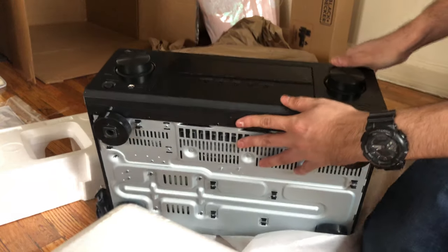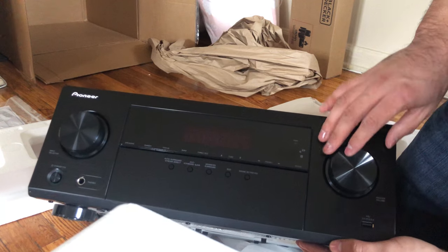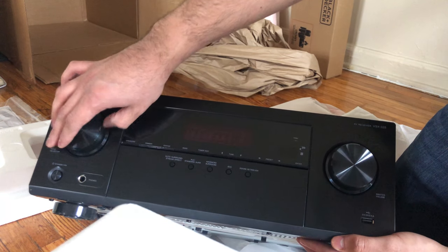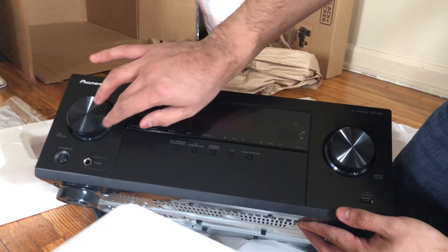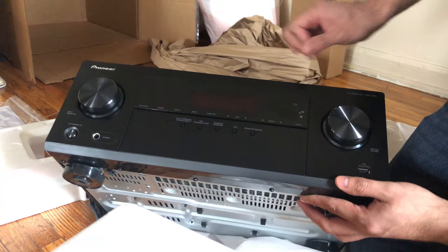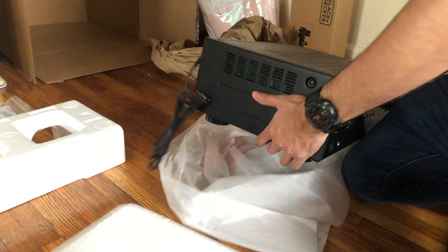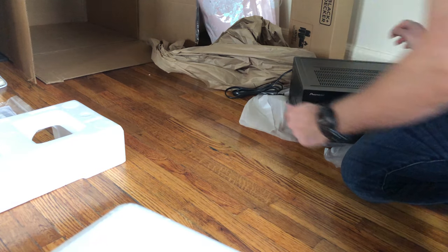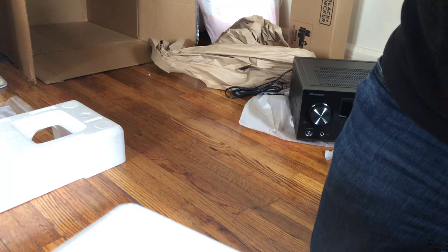And this is the front — pretty nice, sweet. It's not connected so let's put it on the side for now and we're gonna do the speakers next.